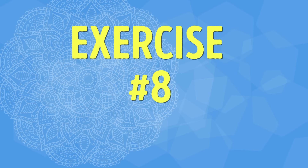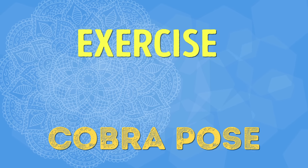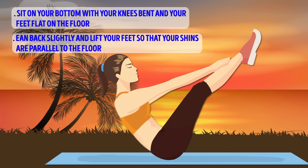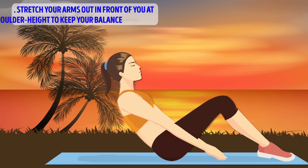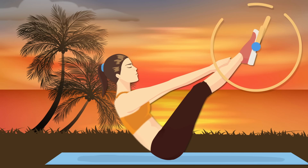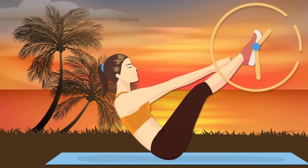Exercise number eight: Boat Pose. Our final exercise for today is yet another yoga pose, but get ready to work — the Boat Pose is by far the hardest exercise in our workout. Sit on your bottom with your knees bent and your feet flat on the floor. Lean back slightly and lift your feet so that your shins are parallel to the floor. Stretch your arms out in front of you at shoulder height to keep your balance. Hold this position for 30 seconds. Focus on engaging your abs and stretching your spine as much as possible.